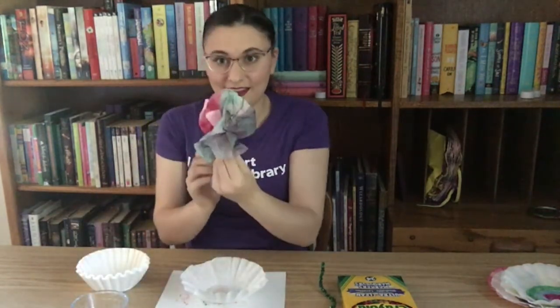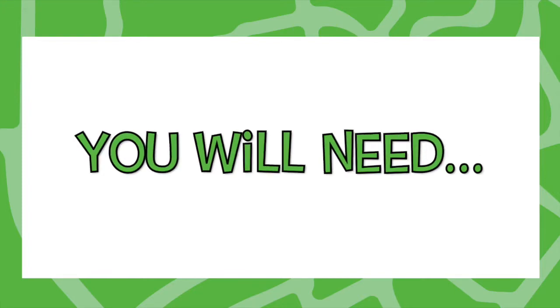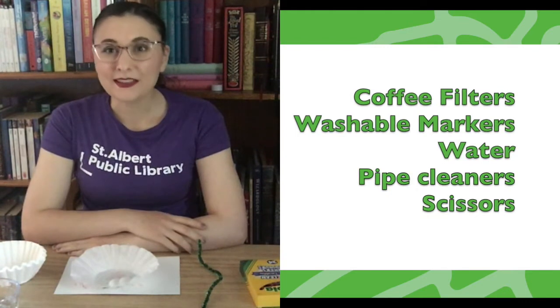I'm so excited that you've joined us today because I have a really cool science experiment to share with you. Today we are going to be making chromatography flowers, and they look something like this.